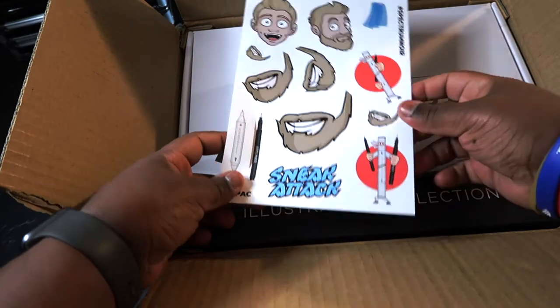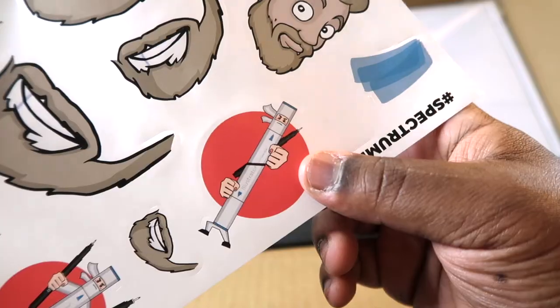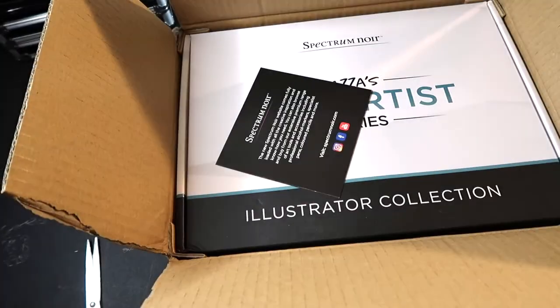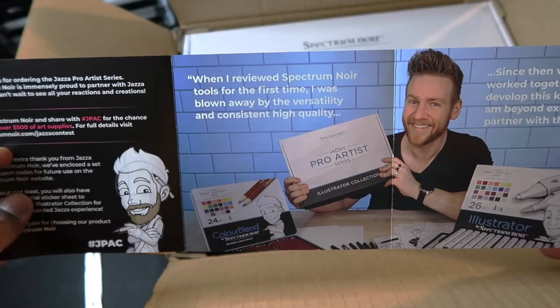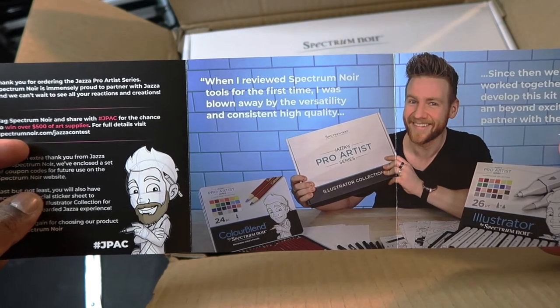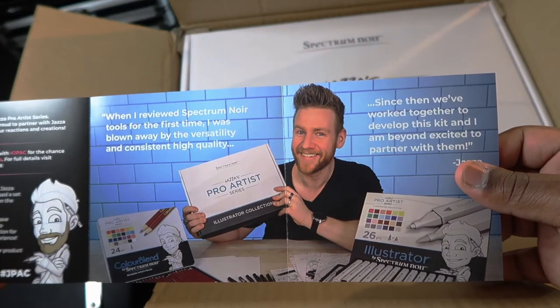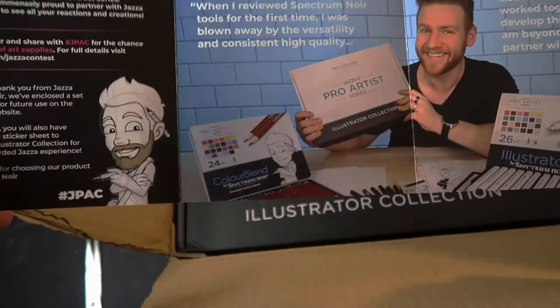Opening it up — Jazza also has a beard on the box art. He gave us a few stickers we can use with a ninja marker. I haven't seen these at all, which is part of the surprise. And then there's a little thank-you note from Jazza: 'When I reviewed Spectrum Noir tools for the first time I was blown away by the versatility and consistent high quality. Since then we worked together to develop this kit and I am beyond excited to partner with them.' Nice.